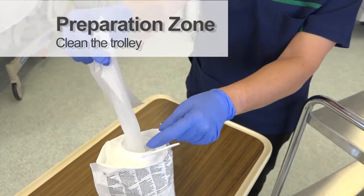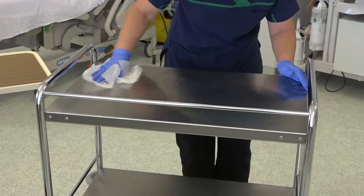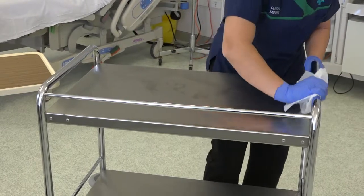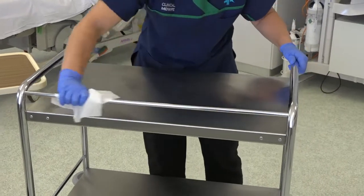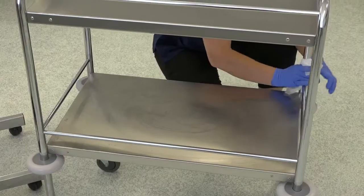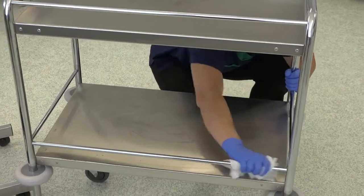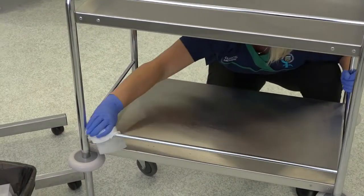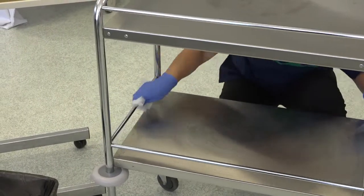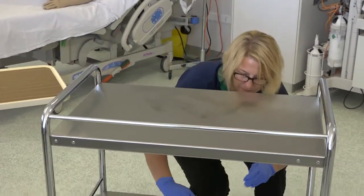Clean the trolley, beginning at the top and cleaning from the inside to the outside, continuing to the legs and then finishing with the bottom.